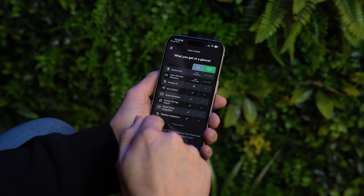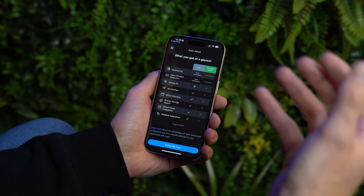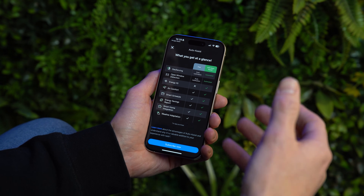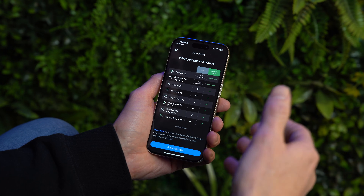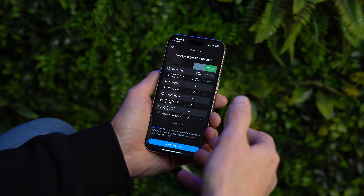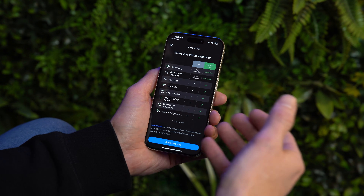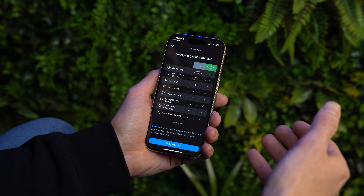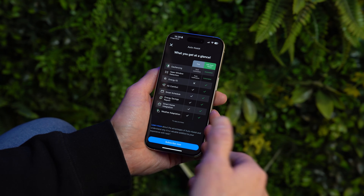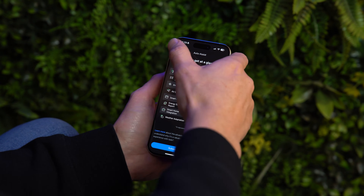Tardo also has weather adaptation, which looks at the local weather in your area. When you set a target temperature of 21 degrees at 7am, if it's very cold outside Tardo may bring the heating on slightly earlier to achieve that target. Likewise, if it's already warm outside it may delay the first ignition to save energy.